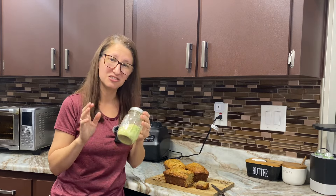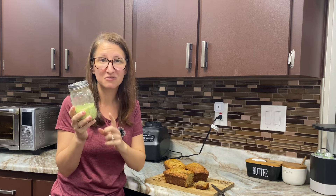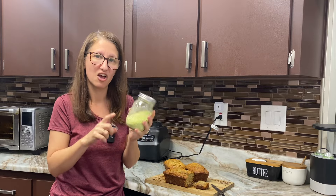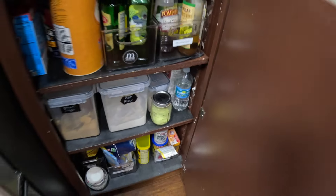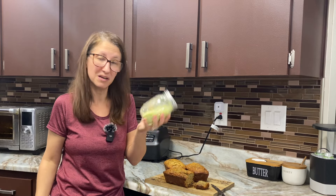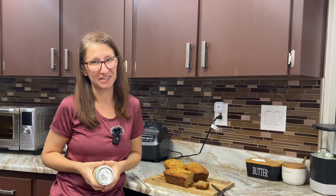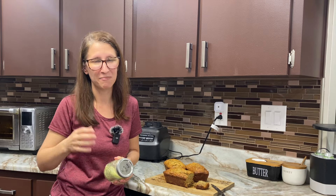So next time you get too many zucchinis in the garden, freeze dry it, powder it, and you can substitute it in with pretty much any recipe that calls for all-purpose flour. I'm going to set this right next to my flour so that I don't forget to use it — that way I can stretch out the flour I have and add a little bit more nutrition to something that's a little bit decadent. Makes me feel a little bit better about indulging in something sweet. Thanks so much for joining me in my kitchen today. Happy baking and happy gardening, guys.